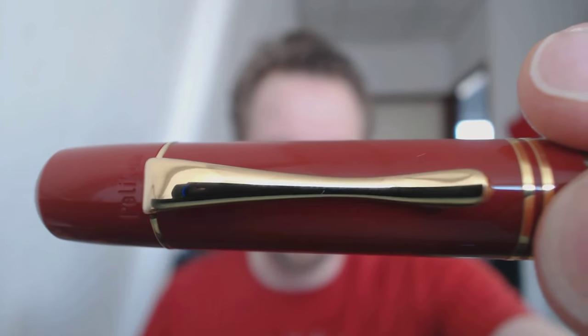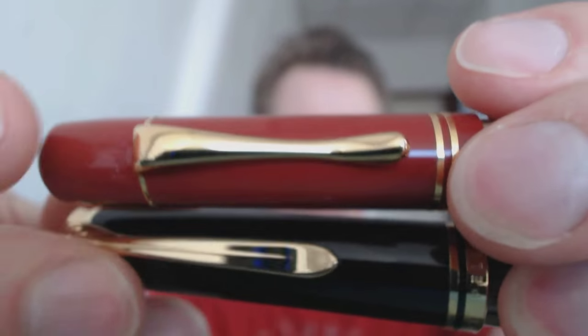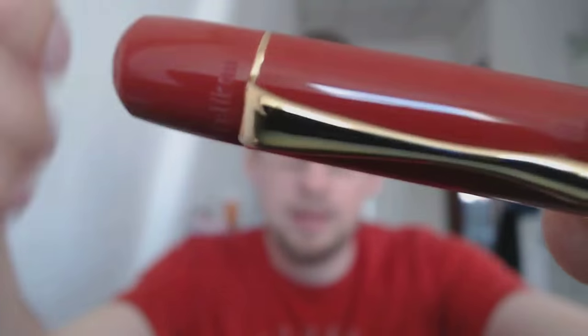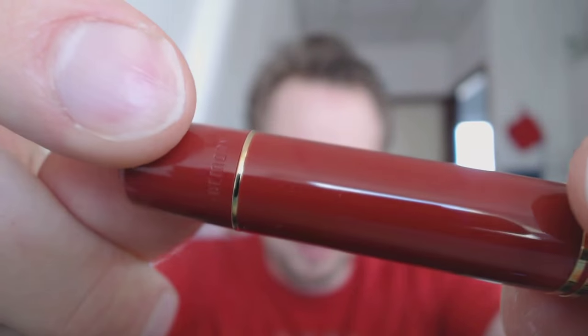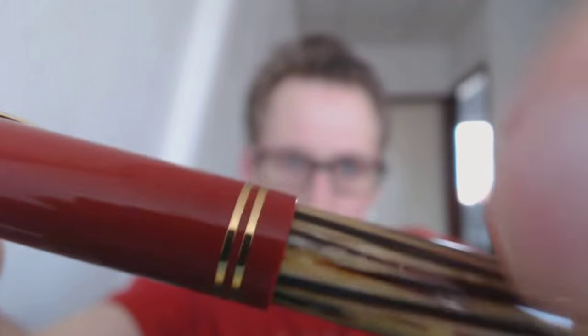Then we have the clip. The clip does not have the Pelican bill that we are quite familiar with, which I found a missed opportunity because that's a trademark sign and we don't see that. It does say Pelican right there. At the back it says Germany. You have a simple gold colored band — two bands there.